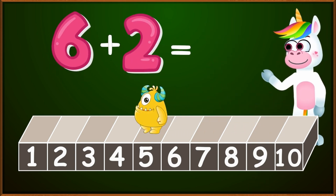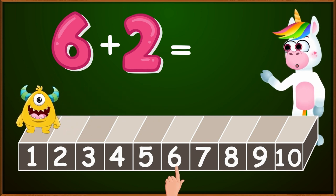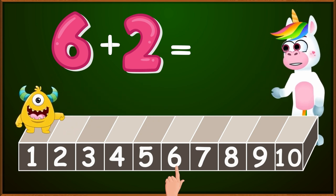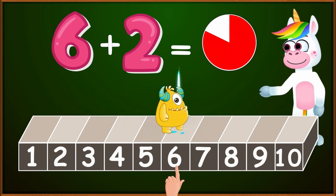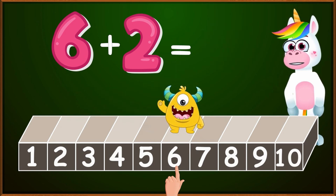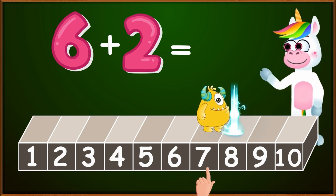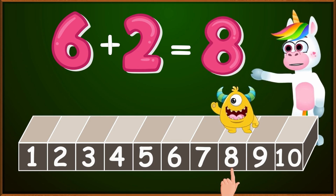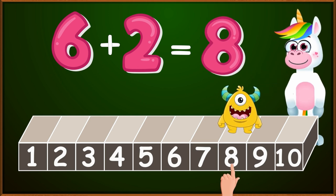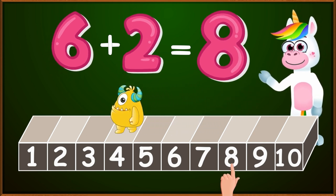Let's see now what 6 plus 2 equals. As before, we will have to put our finger on a number to start. What is that number? Very correctly, 6. We want to add the number 2. So, we will make 2 small jumps to the right. 1, 2. We stopped at the number 8. And this time, Blinky beat us to it and is already at the correct number. So kids, 6 plus 2 equals 8.